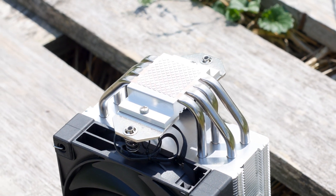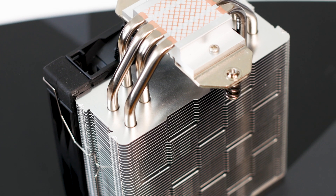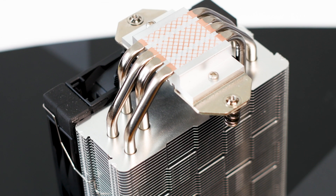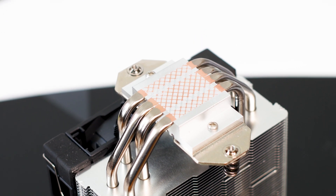Speaking of the heatpipes, the AK400 has only four of them, each with an outer diameter of 6mm. Unlike the AK620, the heatpipes of the CPU cooler are going through the base plate of the CPU cooler and not around the back of it.